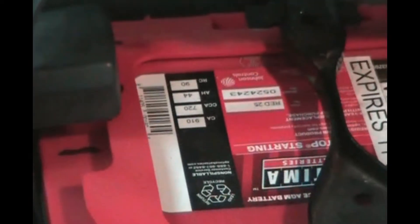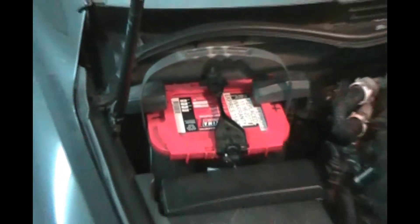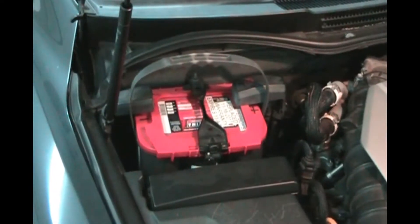So the first place you want to start is with the information from the sticker on the battery. We can see here that we got 910 cranking amps and 720 cold cranking amps, and this is a spiral Optima Red Top battery. So that's where we're starting.